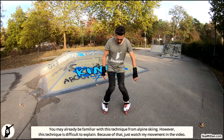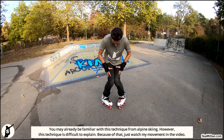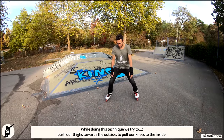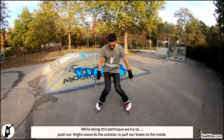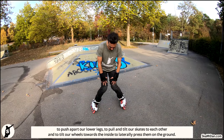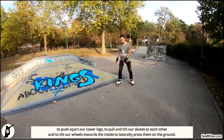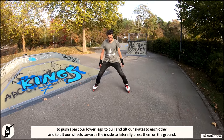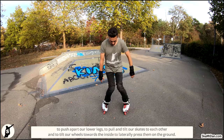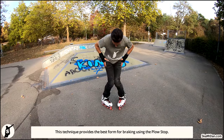This technique is difficult to explain, so just watch my movement in the video. While doing this technique, we try to push our thighs towards the outside, to pull our knees to the inside, to push apart our lower legs, to pull and tilt our skates towards each other, and to tilt our wheels towards the inside to laterally press them on the ground. This technique provides the best form for braking using the plow stop.